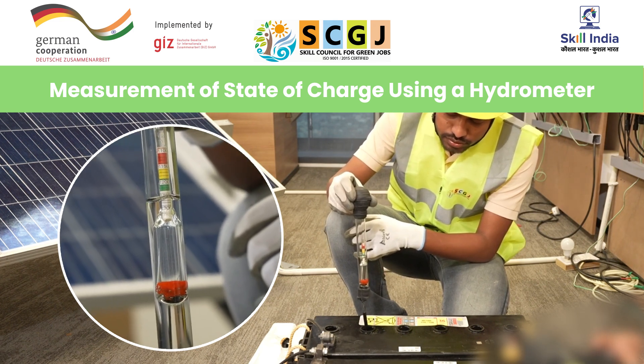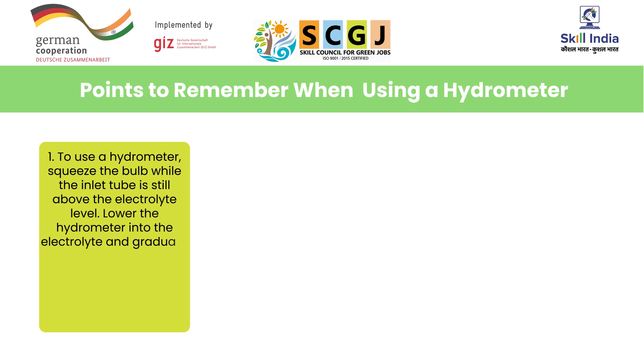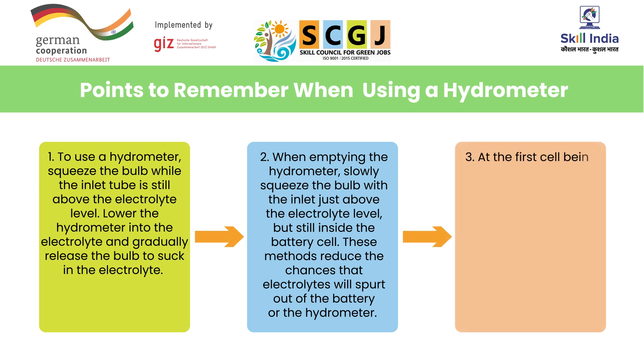Here are some important points to keep in mind while using a hydrometer. Number one: squeeze the bulb while the inlet tube is still above the electrolyte level, lower the hydrometer into the electrolyte, and gradually release the bulb to suck in the electrolyte. Number two: when emptying the hydrometer, slowly squeeze the bulb with the inlet just above the electrolyte level but still inside the battery cell. These methods reduce the chances that electrolyte will spurt out of the battery or the hydrometer.